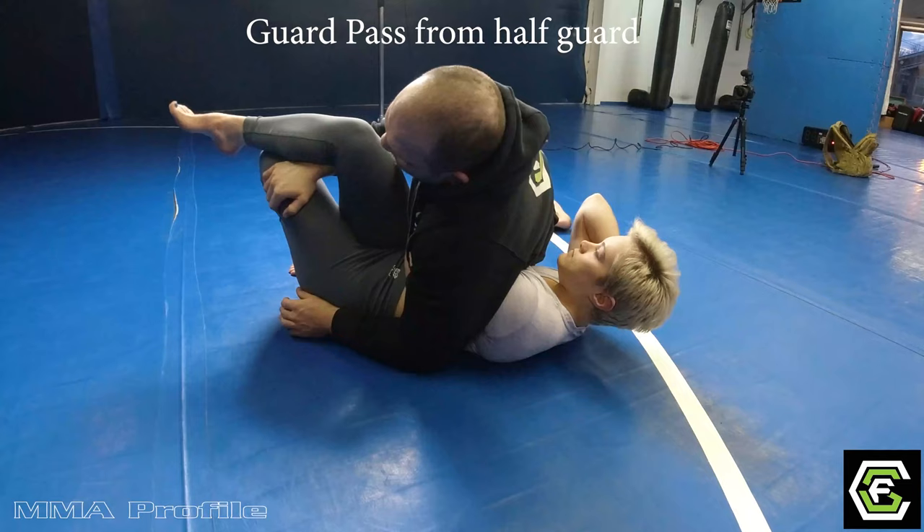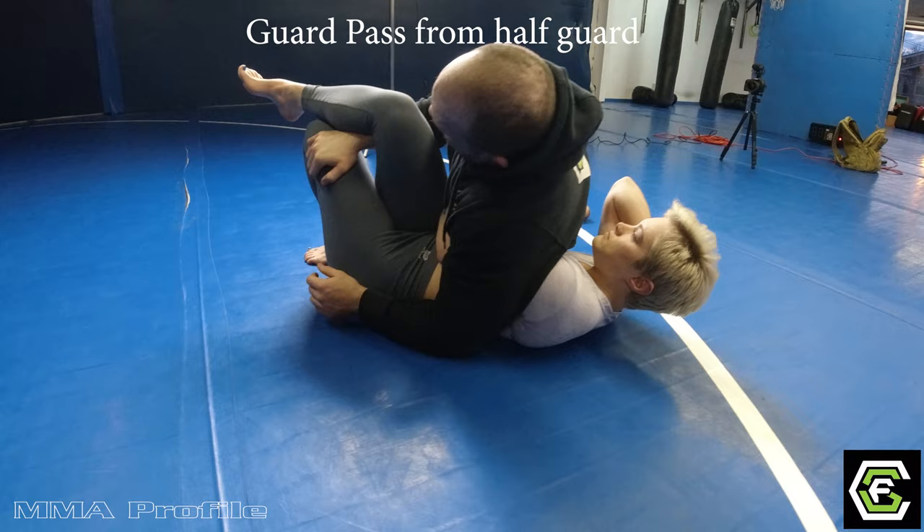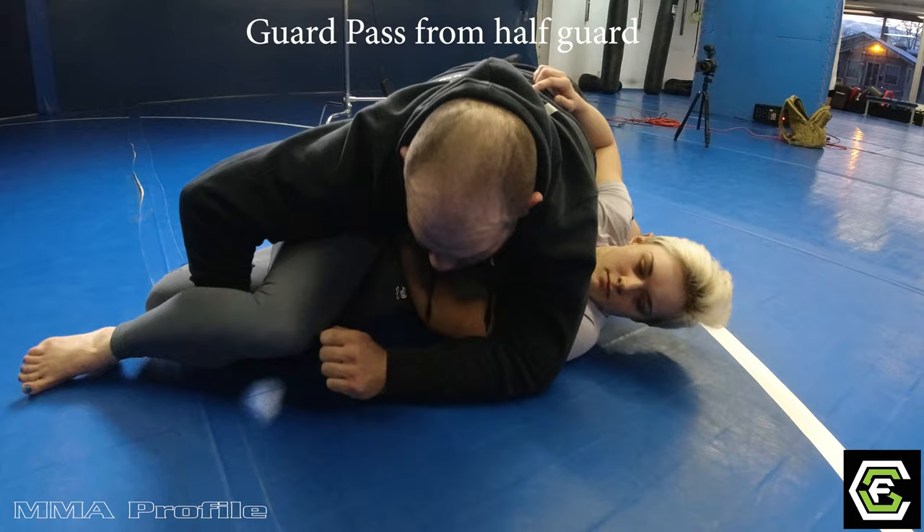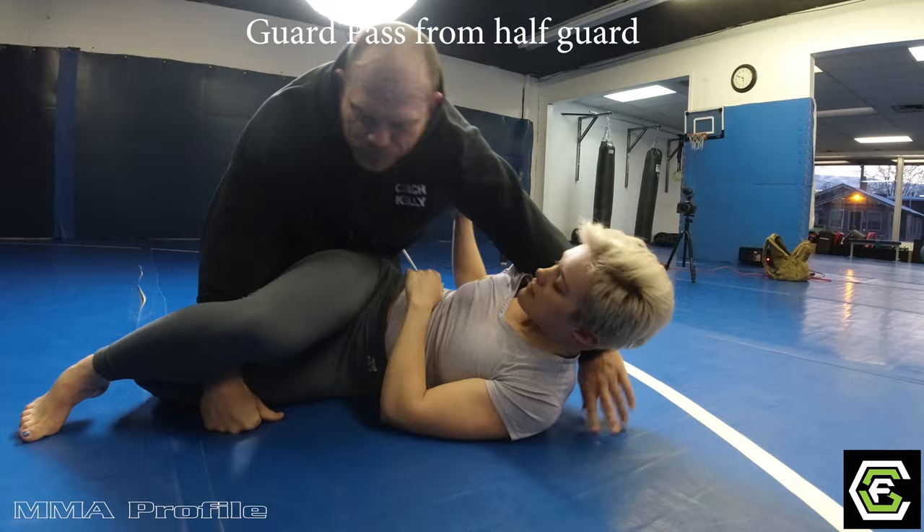I'm going to take this arm out and come up underneath her other leg. I'm going to reach over the top and grab her other leg and kind of like twist them up — like this. Now I can go back to my knees. I can push her hips forward, reach back, and grip onto her shoulder here. Just keep your weight and base down.